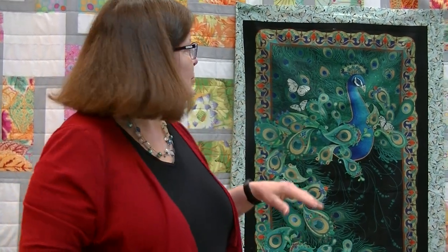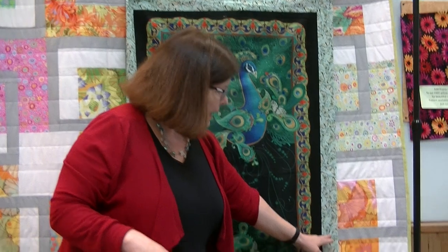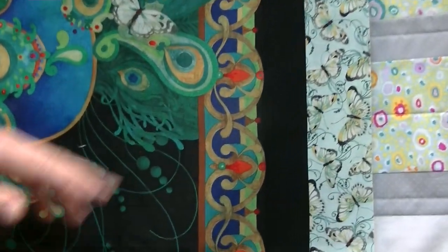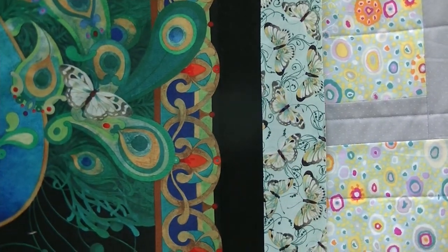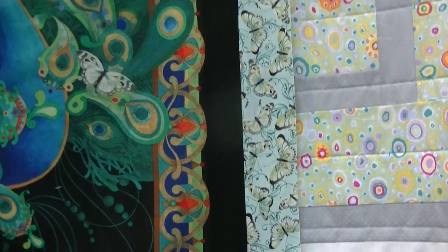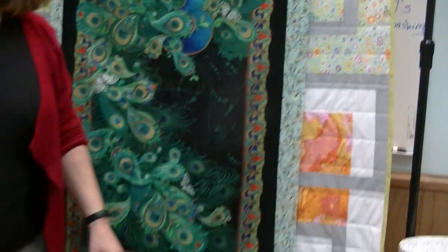The next border we add is the butterfly border. It's a straight application — sew on the long sides first, clip them off, then do the top and the bottom. Up to that point, other than the little heart attack about the measurements, it's just a straight panel. Easy peasy.